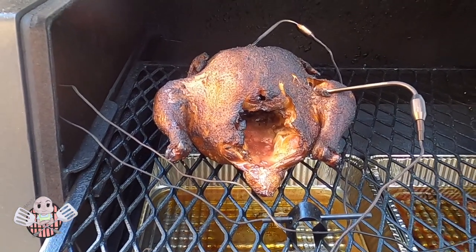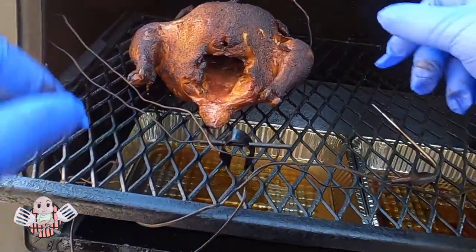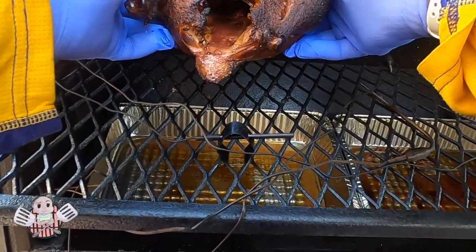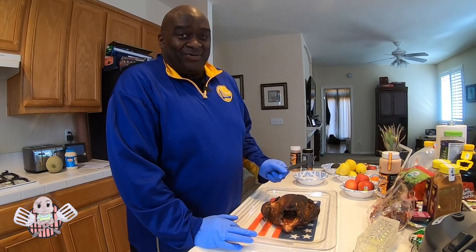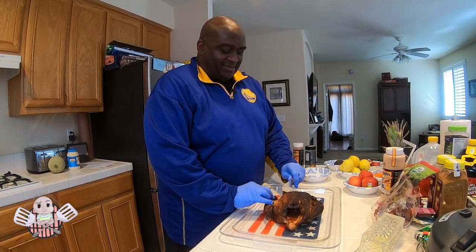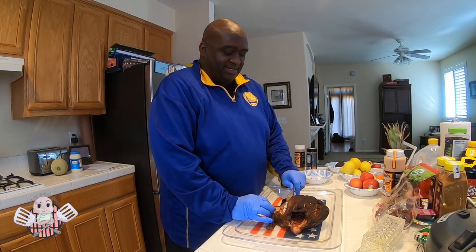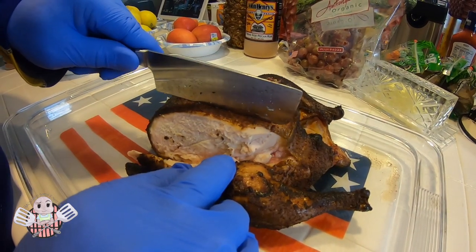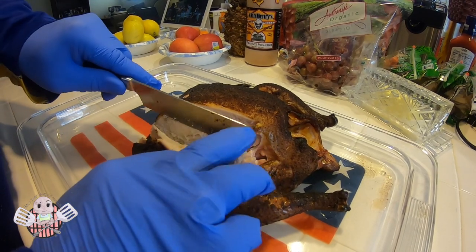My Fireboard and my instant-read thermometer — and my eyes — are telling me that this chicken is done. We're going to go ahead and get this off the smoker. There is a lot of juice in this chicken. Barbecue family, I've let the chicken rest. It took about four and a half hours, but just as a reminder, we're not cooking to time — we are cooking to temperature, so the temperature is much more important. And just as I thought, this chicken is really moist. You can just see all these juices flowing.